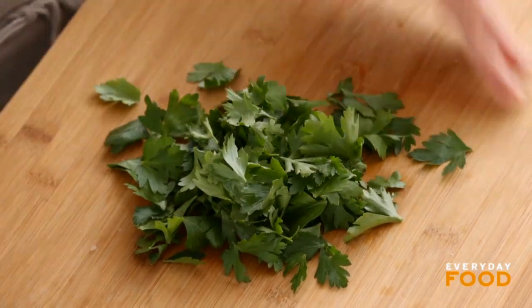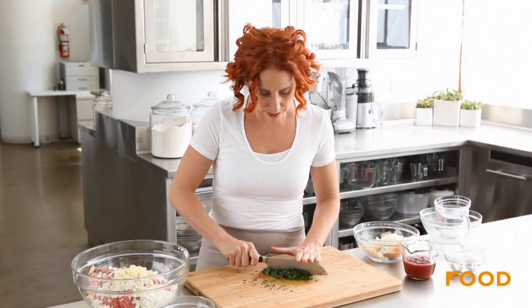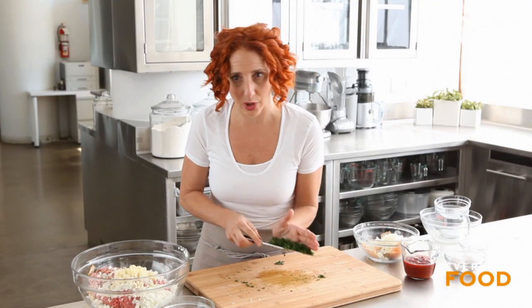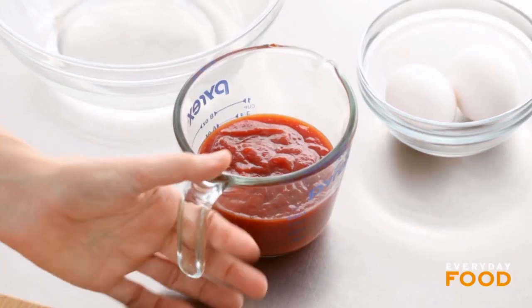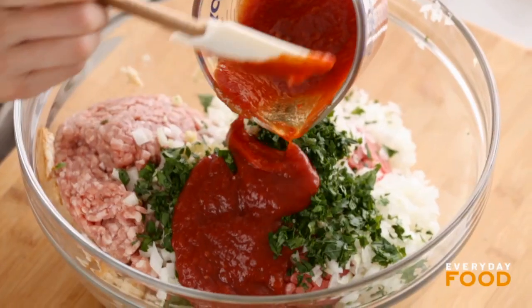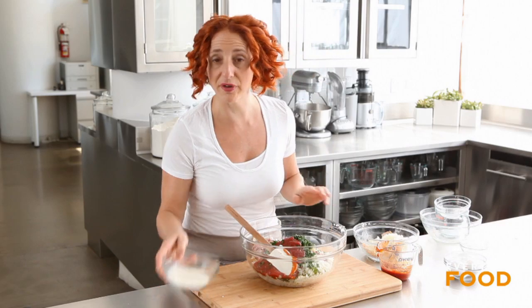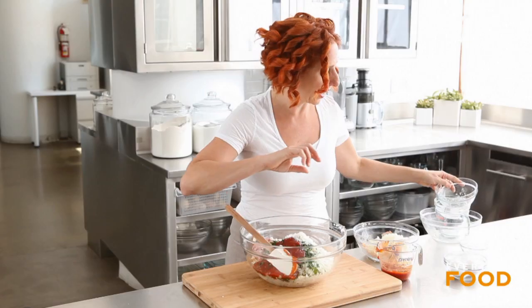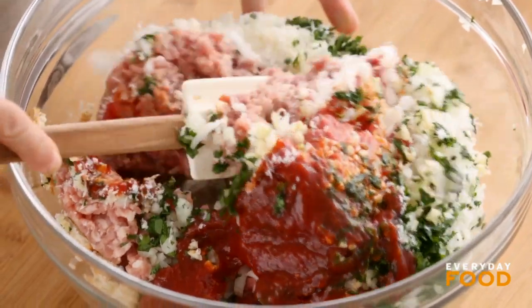Then a cup of chopped parsley. Add your parsley to the bowl. Half a cup of chili sauce — this is three quarters of a cup total and I'm going to save a quarter cup to glaze the tops. Then half a cup of grated Parmesan cheese — a lot of flavor going on in here. Two large eggs.